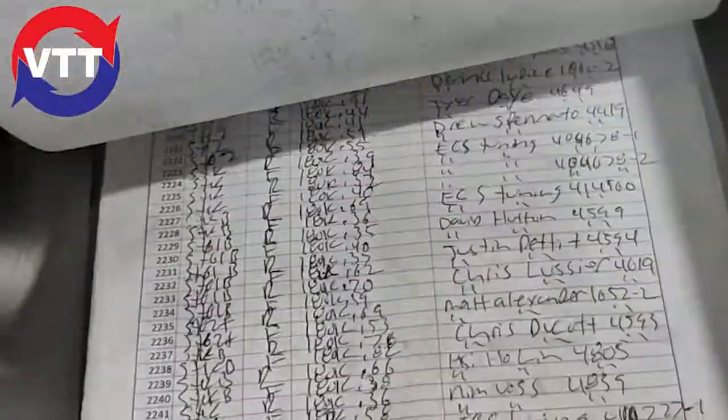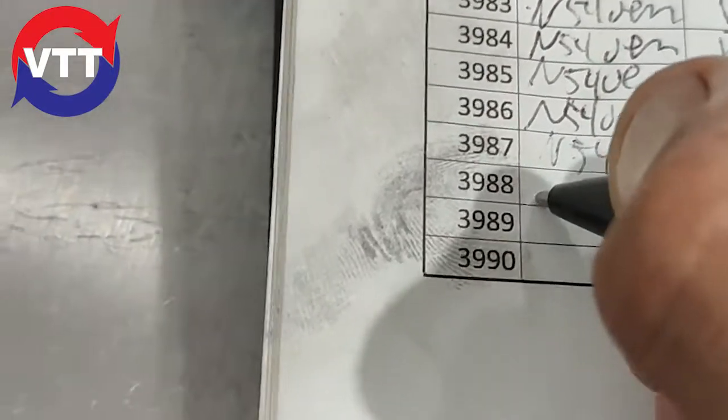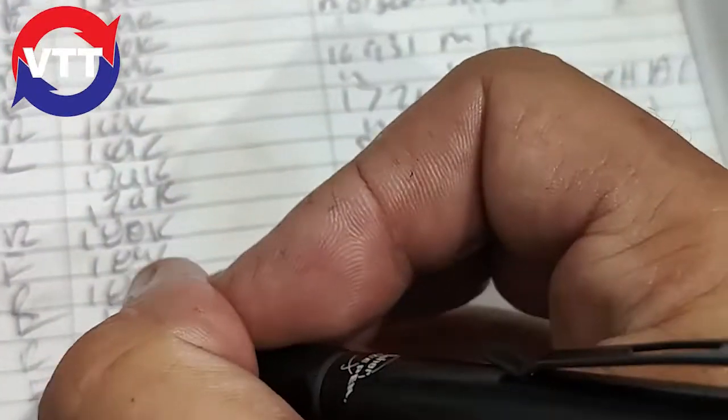Each and every cartridge that we balance is kept in this log — thousands of them. Every single one that we do is entered by hand. These are N54 Stage 2 — N54 Stage 2 rear, N54 Stage 2 front, 150,000 RPM. We enter the customer's name, and we not only have the hard log, we have it saved in the computer, and the customer gets the sheets.